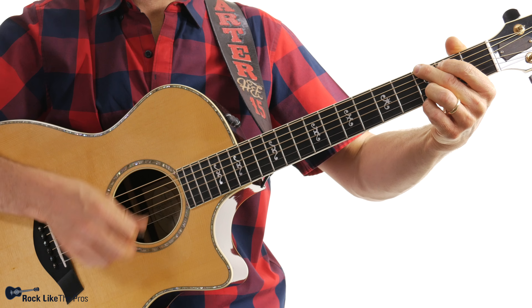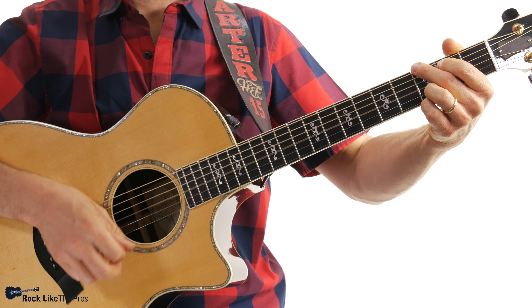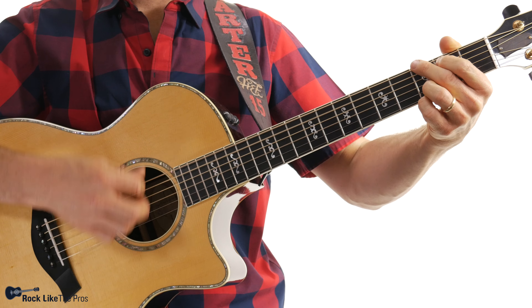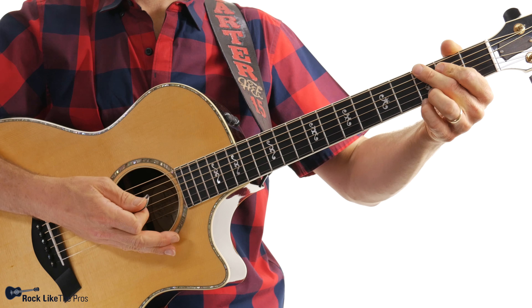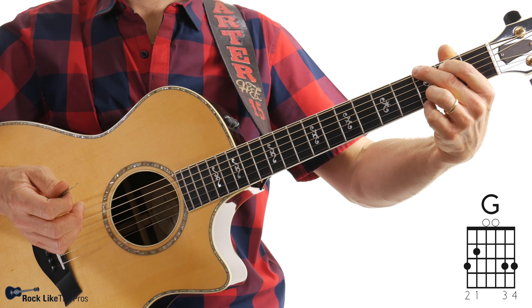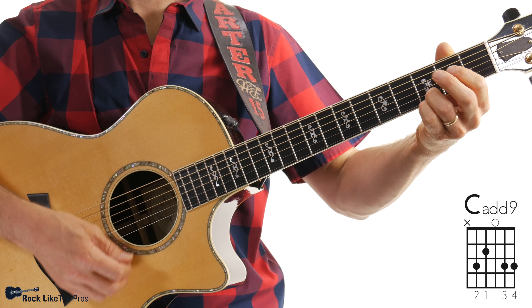In this lesson we're looking at the granddaddy strum pattern, one of the most important strum patterns you can know on guitar. We're only going to use three chords for this entire lesson: the G chord, the Cadd9, and a Dsus4.